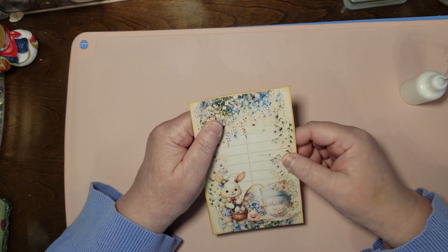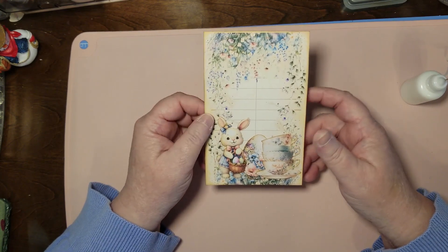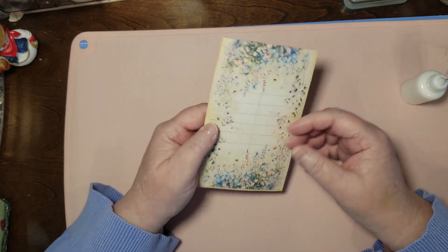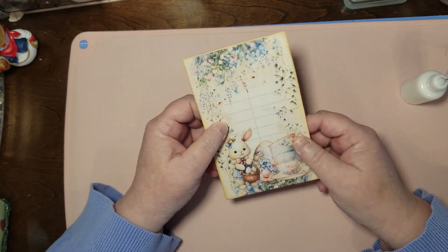Also you can round your corners if you want to. I don't on these because all the library cards I ever saw had their corners not rounded off. So I'm just sticking with the traditional, I guess. I'm just rambling on is what I'm doing.